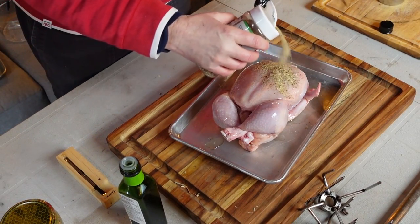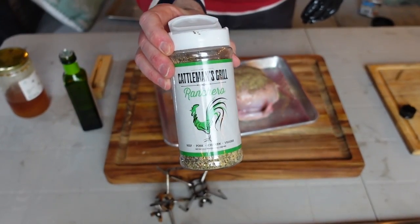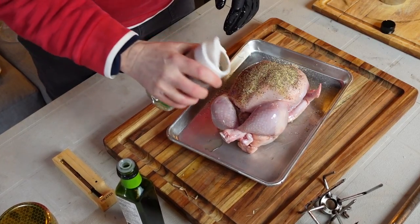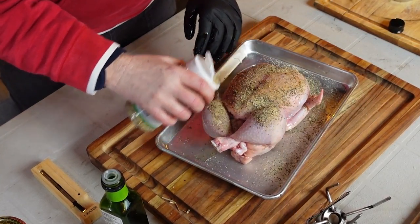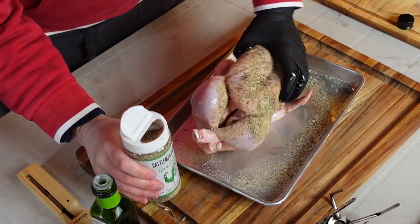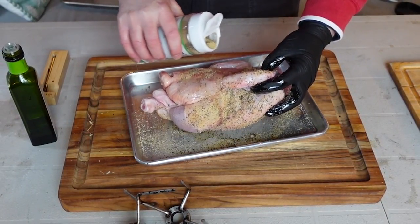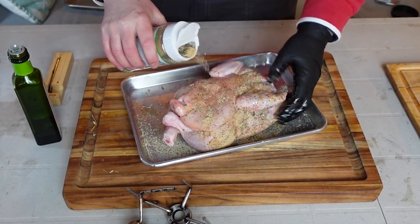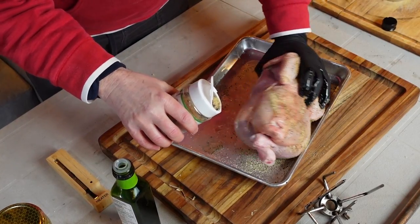I'm putting on a healthy amount of Cattleman's Grill Ranchero, my current favorite chicken rub — I use it on chicken and turkey. Let's flip that over. I don't salt the chicken at all; no added salt or pepper. I just throw this right on — it's kind of a one-and-done thing. Let that settle in.